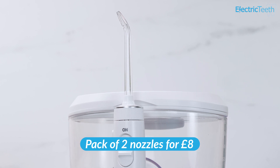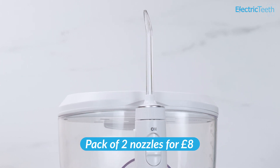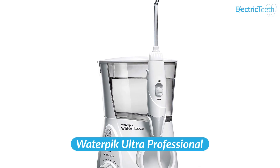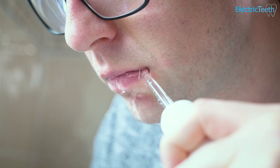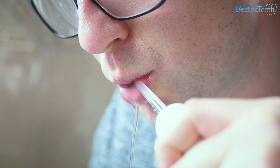Replacement nozzles come in packs of two at around £8, so £4 per nozzle, and these classic nozzles tend to be replaced every six months. When you factor that in over a three-year period this costs around £8 per day to own. However, the more premium Waterpik Ultra Professional comes in at around £7 per day — its initial purchase price is slightly higher but it has greater discounts, making it actually cheaper than the Ultra Plus over three years.